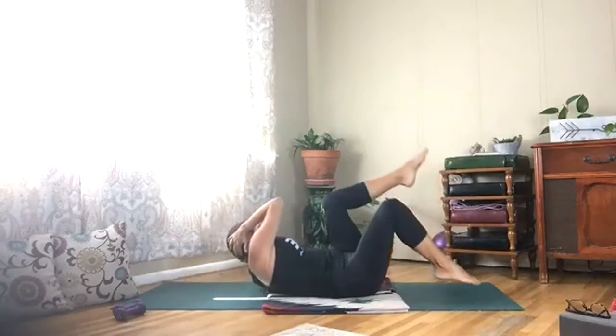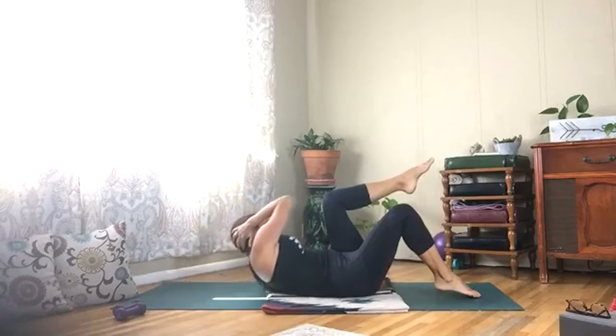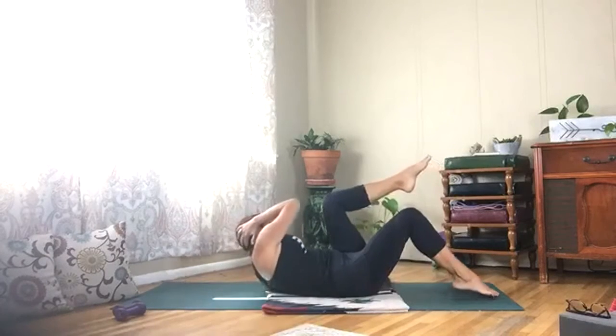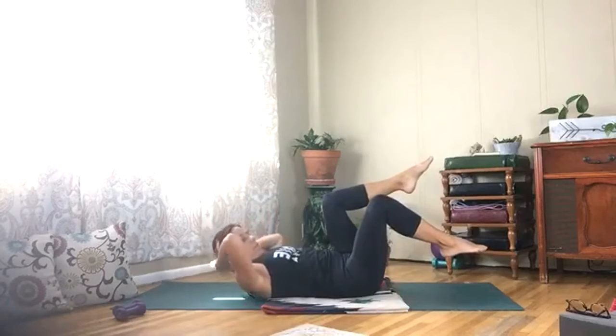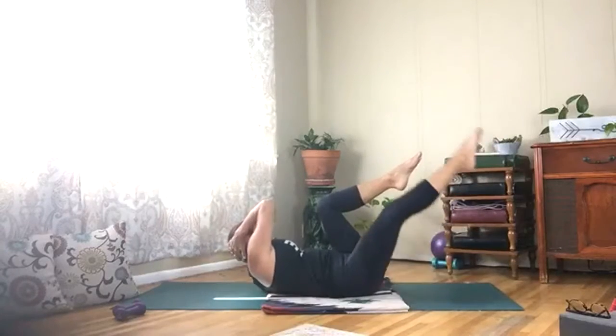Hold this right knee up and pulse it — left elbow to right knee. You can hold your left foot up or tap it down. Stay here, extend your left leg out, lift up and down.